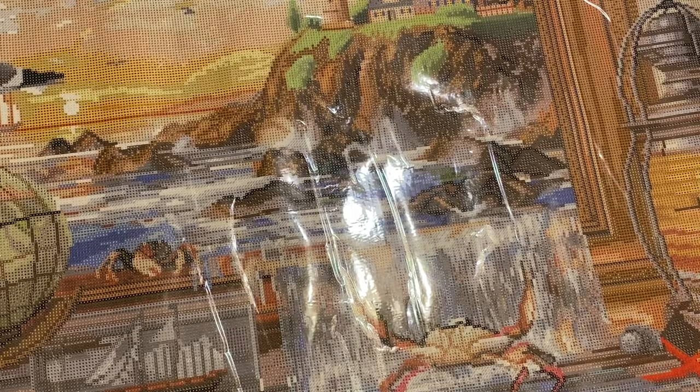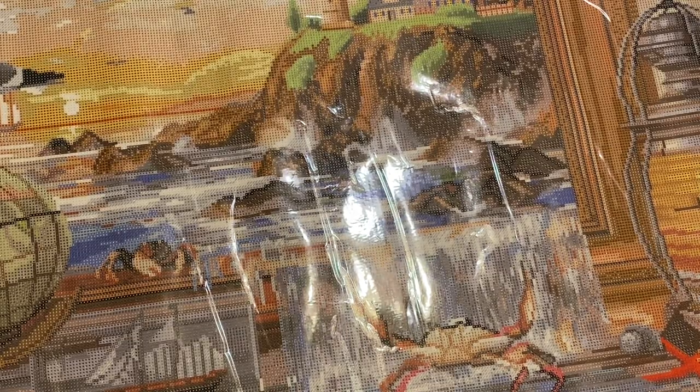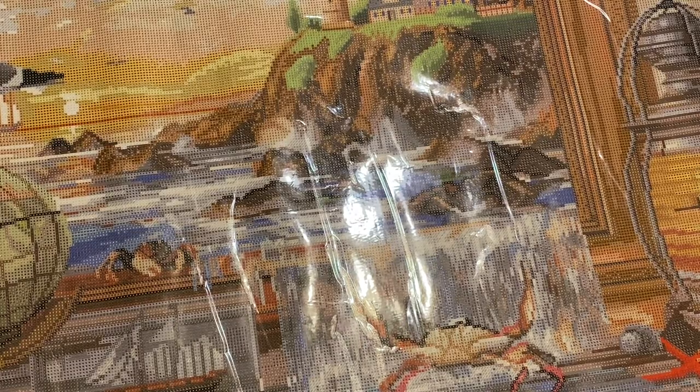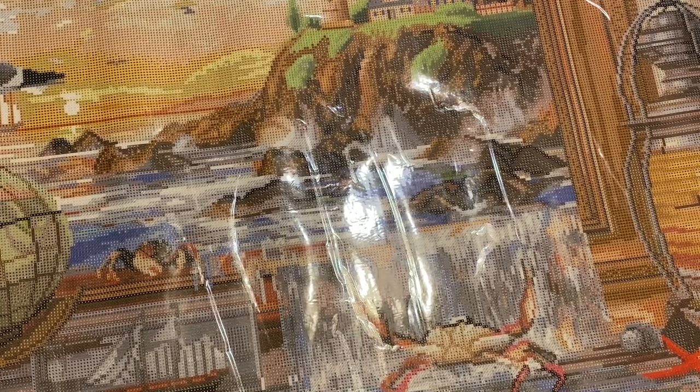I highly recommend grabbing this one if you like it. I don't know if it's in stock at the moment, but it's probably going to come out for pre-order pretty soon. If you enter your email, they will send you a notification when it's available. With that being said, I hope you guys love this picture. If you do, I'll leave a link in the description box so you can check it out. I'll see you guys on the next one — thank you guys so, so much for watching.